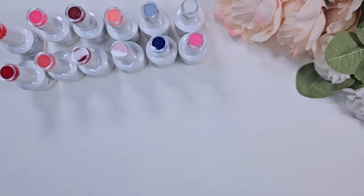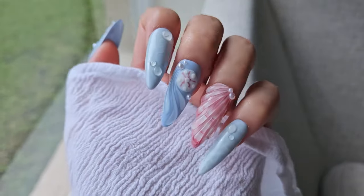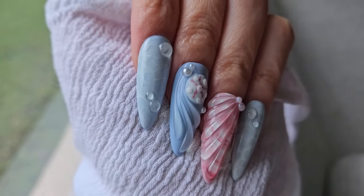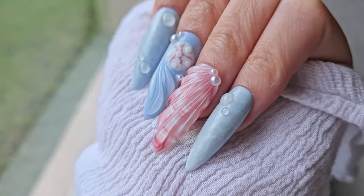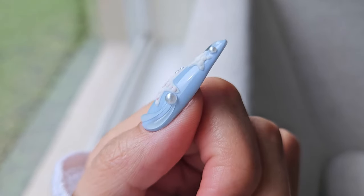Hi everyone, welcome back to my channel. This is Kai, and today I have for you this fun beachy, summery design. This was made using Blue Sky polishes — Blue Sky is a nail polish company that reached out to me.